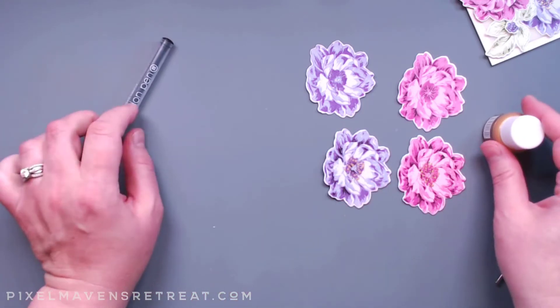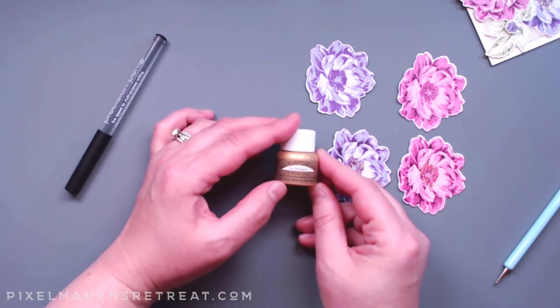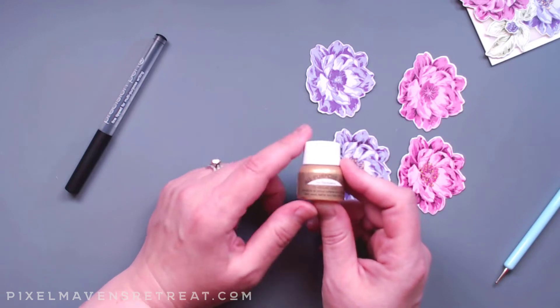We'll be using the 0.03, and we'll also be using this all-purpose ink from Tsukineko. This is the Vegas Gold, and you've seen me use this for a lot of different things — I love this stuff.